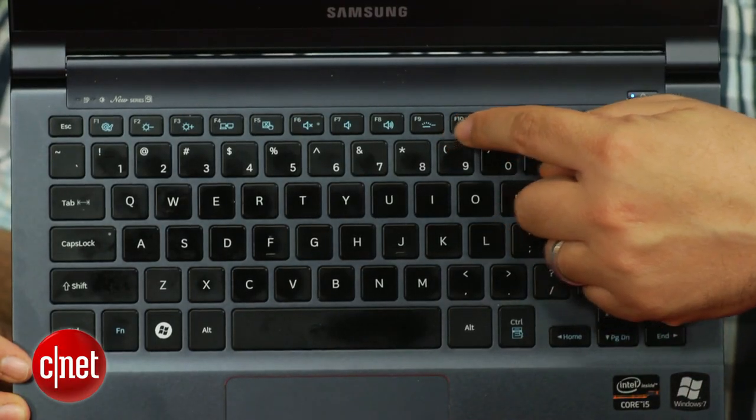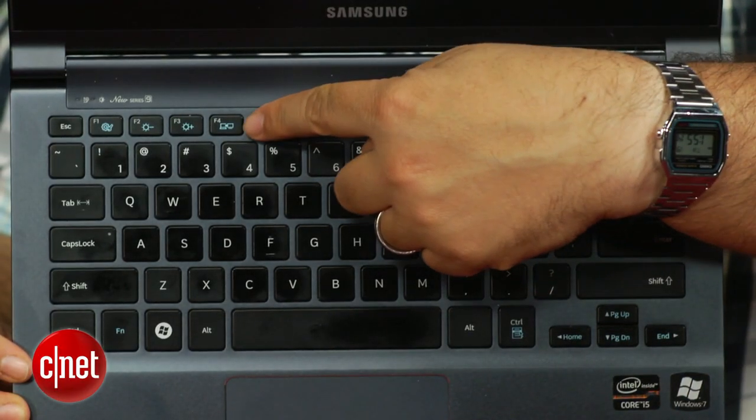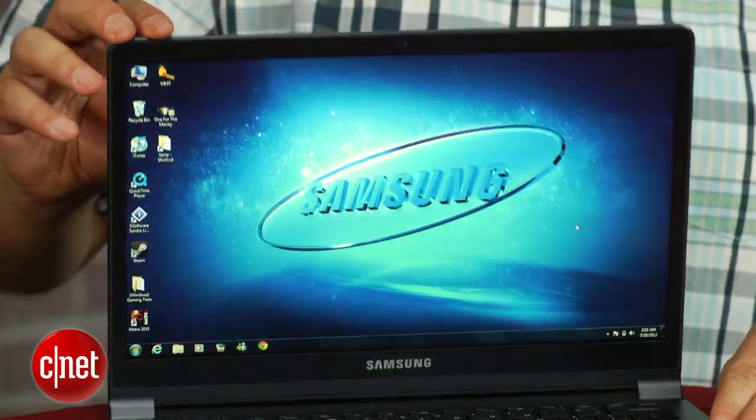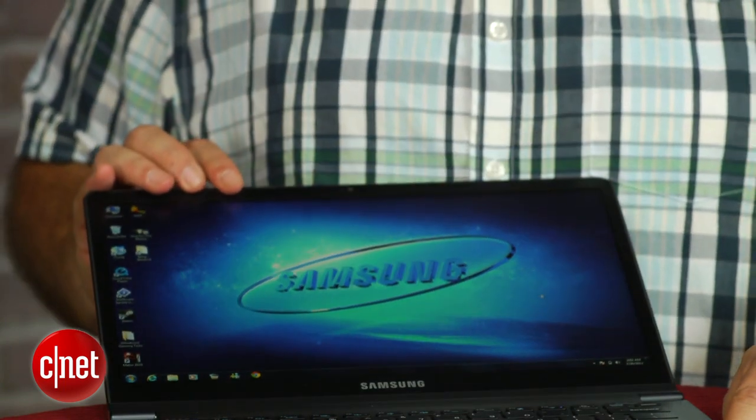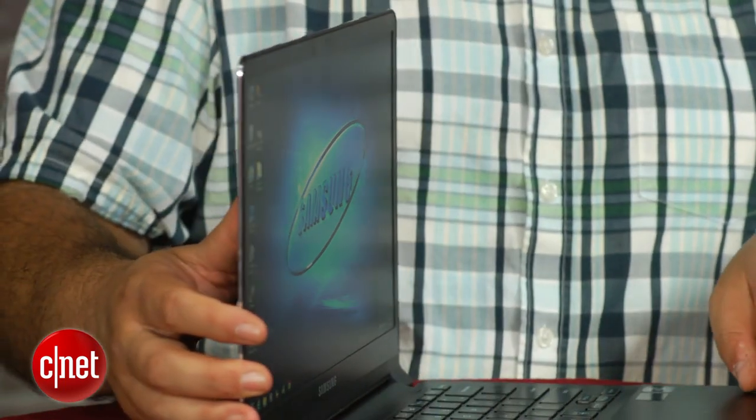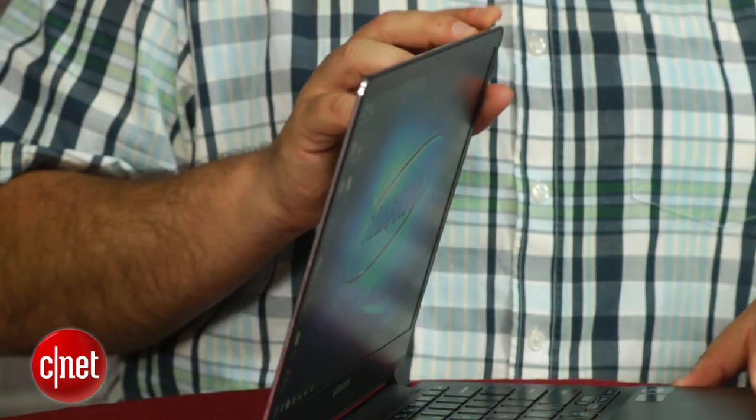It also has a backlit keyboard, zippy performance, and a fantastic screen — really bright and viewable from all angles, really sharp. If you're looking for that, and you're looking for the smallest, most portable type of ultrabook that money can buy, you really might want to look into this.